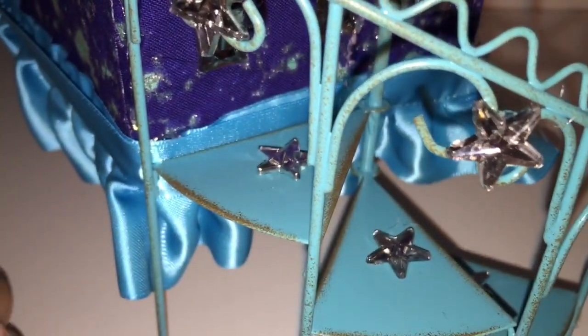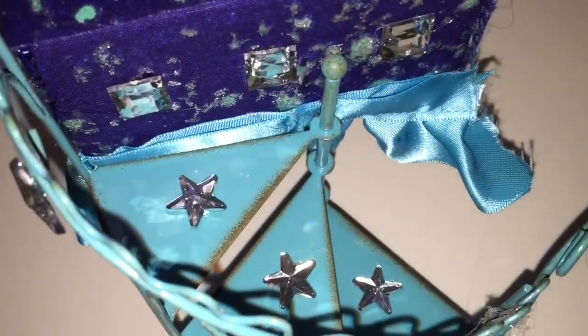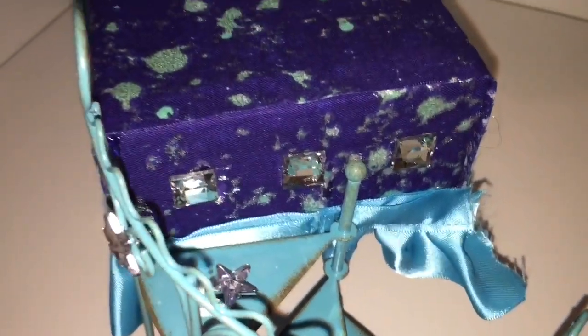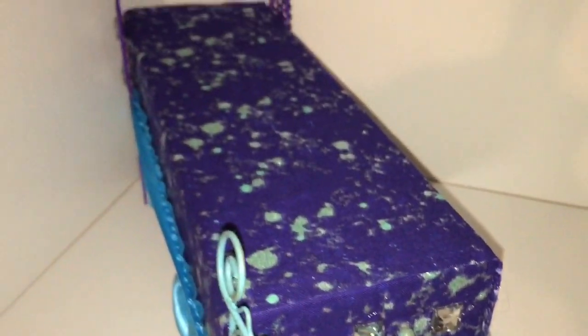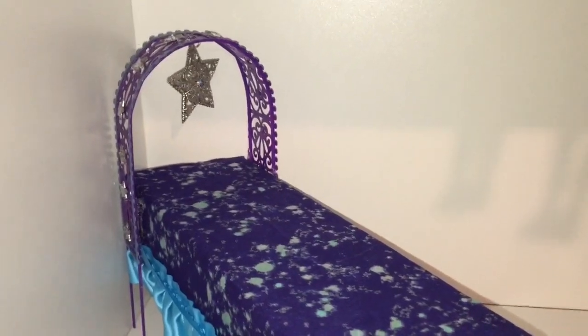Let me show you the footboard first — it's a staircase up to her bed, and I hot glued some rhinestone stars to that. The archway I'm using as her quote-unquote headboard, and I also hot glued rhinestone stars to that.